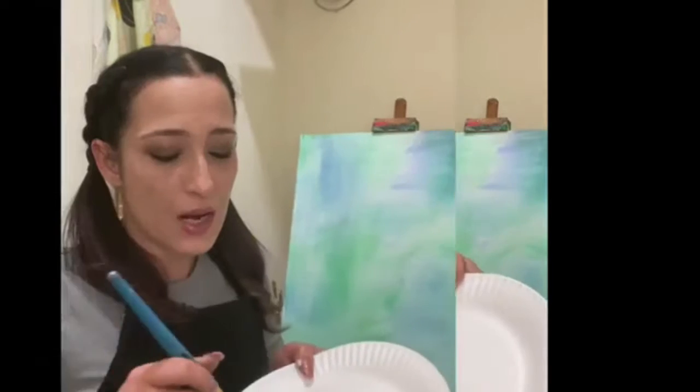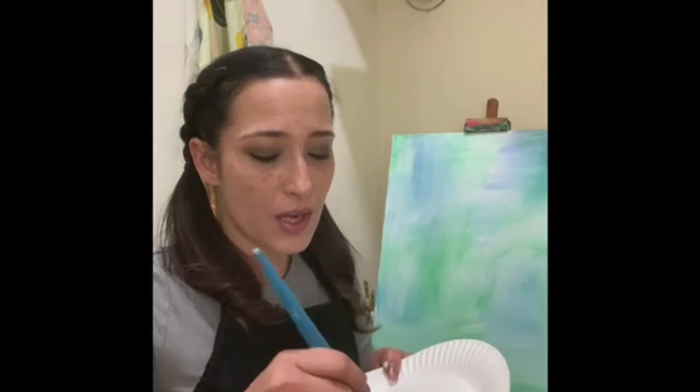I'm going to take a dab of black. Now, all you do is gently swirl those colors together. You do not want to over mix. You should have distinguished colors — white, brown, black, and then some swirls of like mocha.